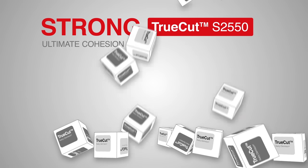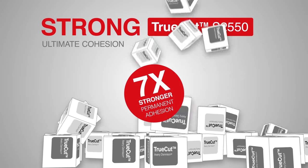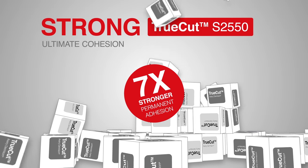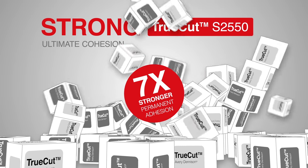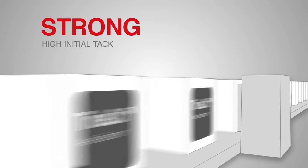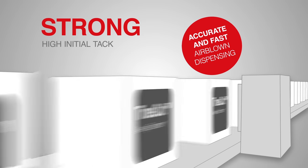TrueCut S2550 adhesive gives you up to 7 times stronger permanent adhesion at 0 degrees for demanding applications. It gives you high initial tack for accurate and fast air-blown dispensing.